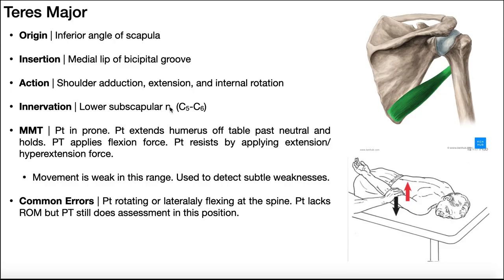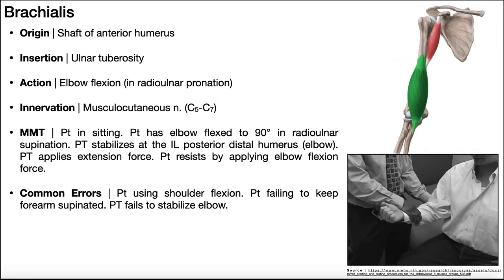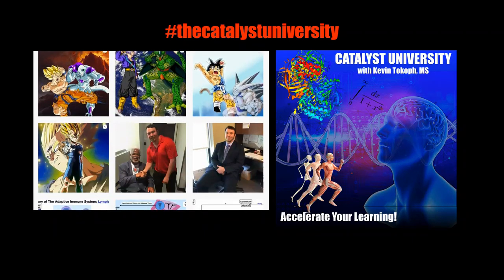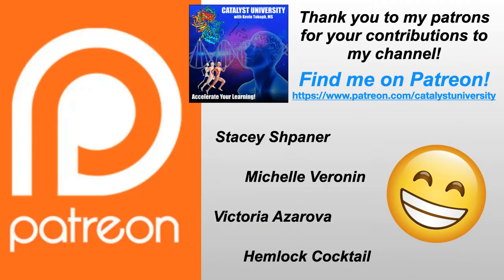Hopefully this video gave you a good understanding of the major anatomy and the origin, insertion, action, and innervation of the four major muscles that produce movements at the shoulder joint. In the next video we'll look at the shoulder girdle muscles, then the rotator cuff muscles, and then move into the anterior and posterior compartments of the brachium. Thanks for tuning in — please like, subscribe, and check out my Instagram. A big thank you to my patrons on Patreon.